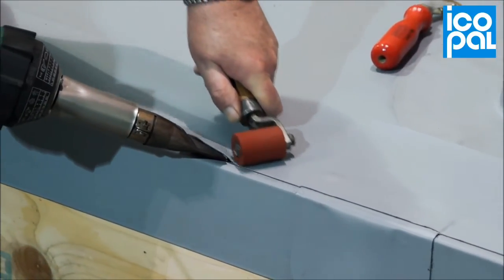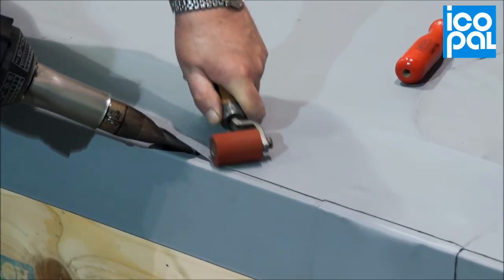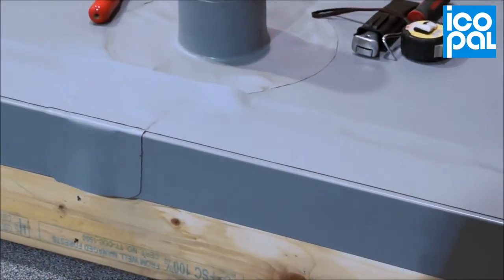Continue to weld, again using a Penny Roller at all cross joints. Complete the detail by welding the opposite edge to the underlying Monoplan Membrane.